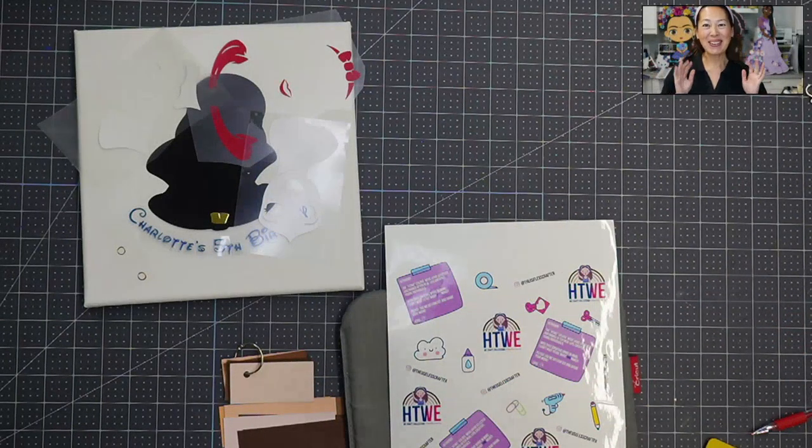Hi, it's Anne from The Useless Crafter. Oh my gosh, this has to be my most exciting video for myself, that is. And hopefully you guys enjoy it as well. Today we're going to be talking about HTV, heat transfer vinyl, but something a little extra.